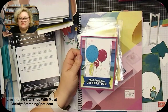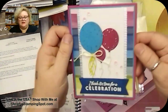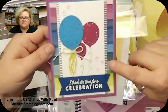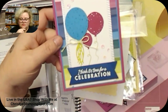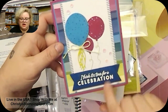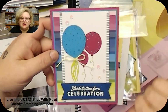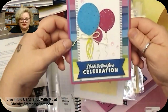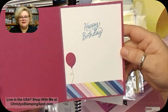Let me zoom in so you can see these swaps. This first one is from Ann Marie — she used the Beautiful Balloons stamp set with that gorgeous Bright and Beautiful designer series paper. She used the Stylish Shapes die and heat embossed the sentiment in white. There's also a fringe die from the Beautiful Balloons set, and I love it with all those bright colors. Look at that beautiful inside too!